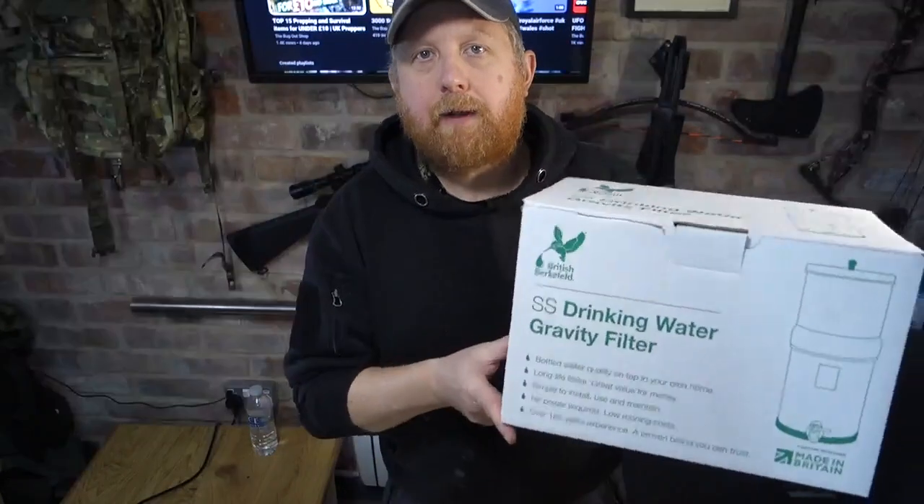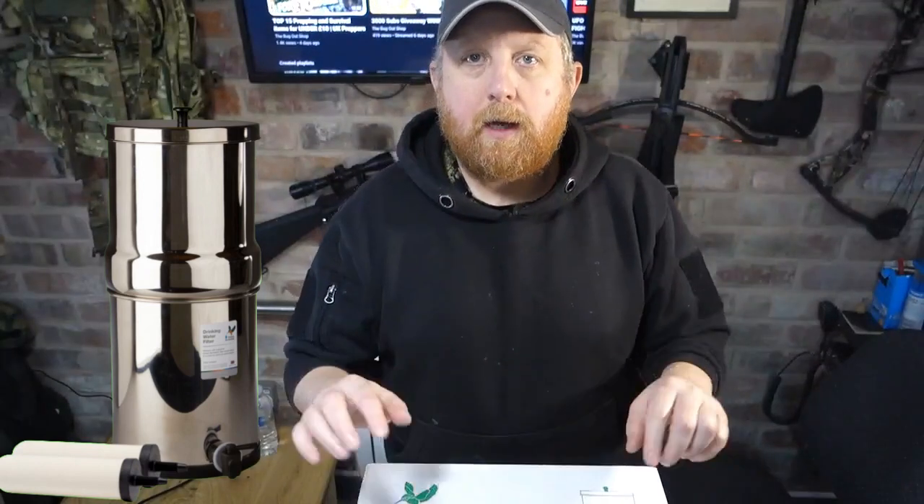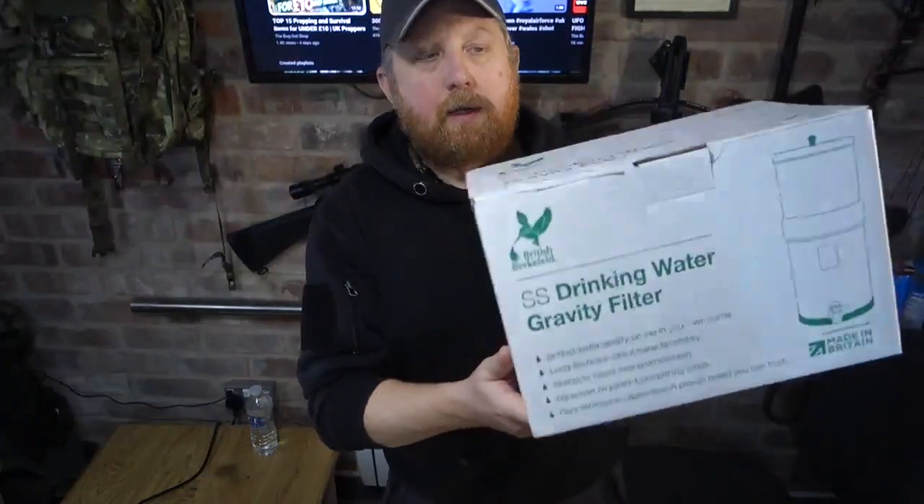This one is the 8.5 litre filter system. You can get a 12 litre, plus you can get a 6 litre, and they are developing a 1 litre system as well, which is coming out soon — that should be good for smaller camping trips and especially if you're on the move. So this is how it's delivered in a box — we'll crack this open and take a look inside.